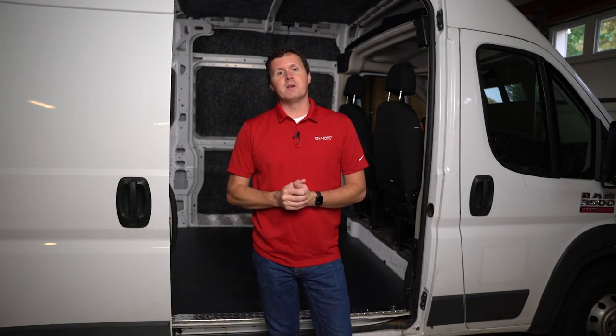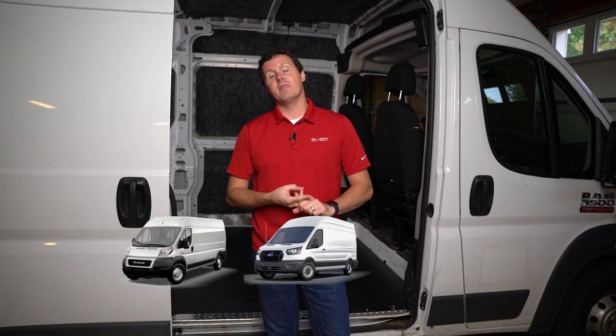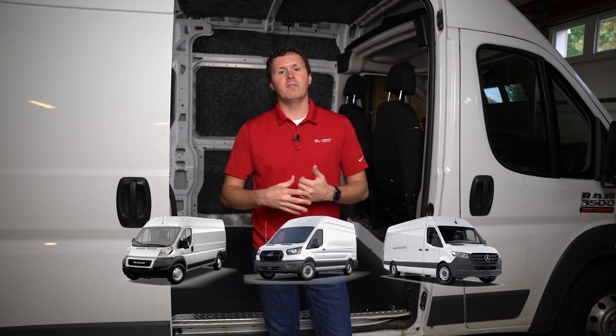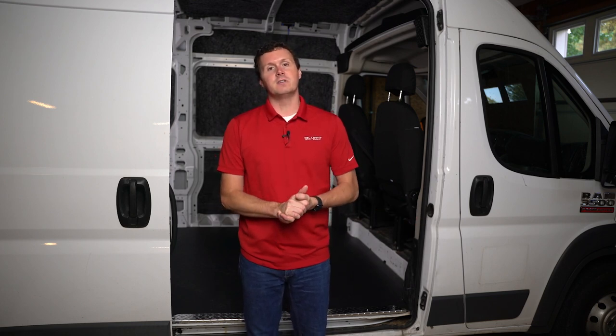The Ram Promaster is one of the big three on the market. We've got the Ram Promaster, the Ford Transit, and the Mercedes Sprinter — these full-size Euro-style vans that are great for work as well as adventure. If you're thinking of using one of these vans for work and wondering about upfitting it, each of these vans have different nuances, and there are a couple of things you need to take into consideration before you upfit your Ram Promaster.